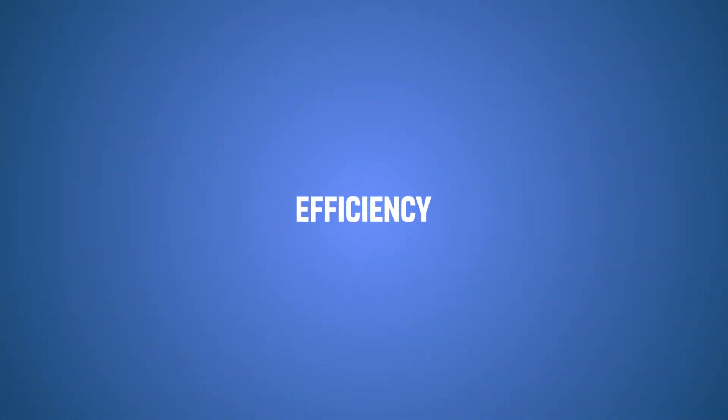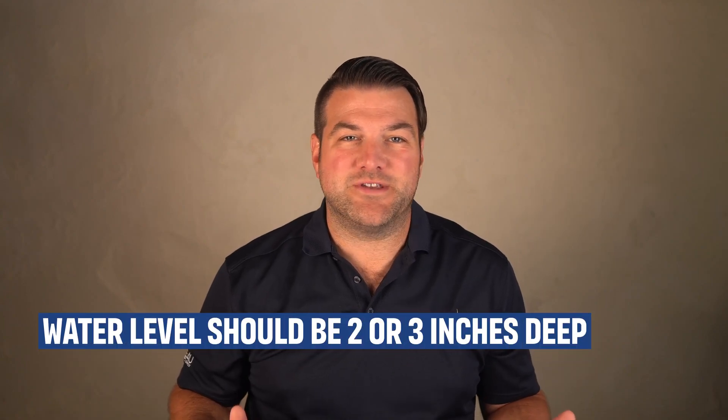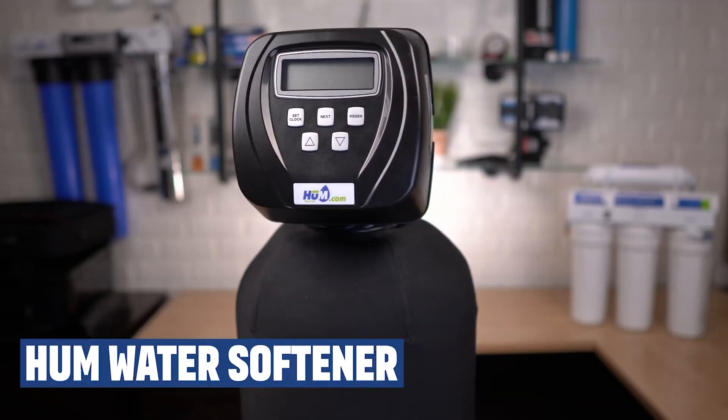The efficiency level of a water softener also makes a huge difference in terms of the water level inside of it. If you have a high-efficiency water softener, like a Water Boss or an Aquamaster, they use very little salt to regenerate — the water level inside is only 2 or 3 inches. If you've got a standard efficiency water softener, like a Clack Valve water softener, it needs more salt to regenerate, so the water level in there could be quite high. If your salt level is significantly higher than the water level, you may not be able to see any water at all, but it's there at the bottom.